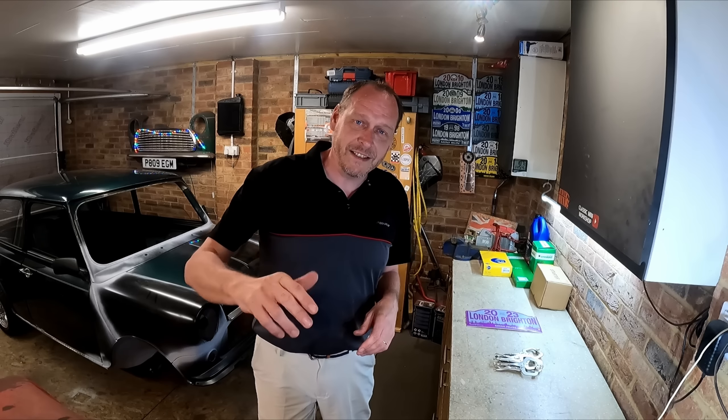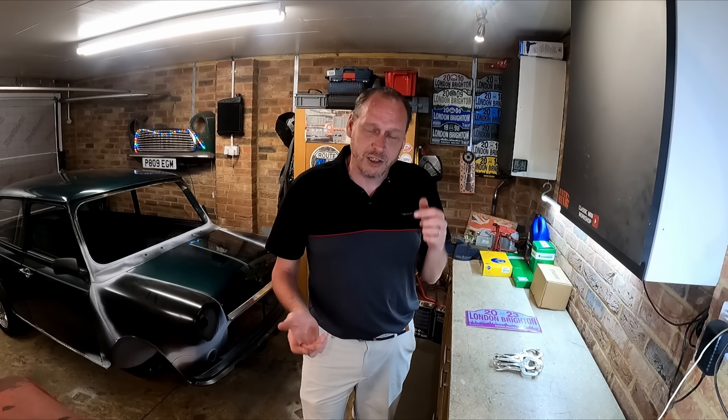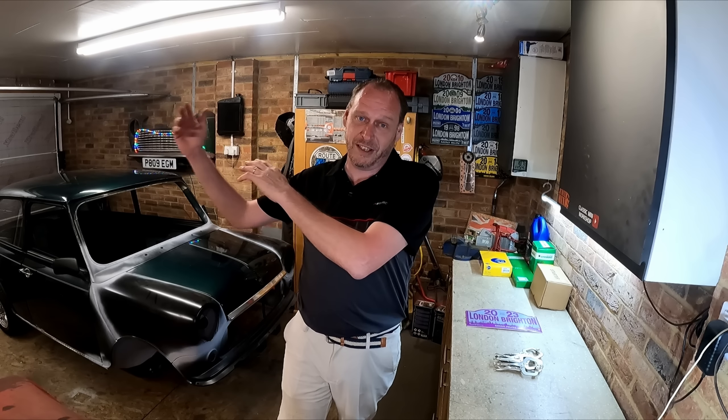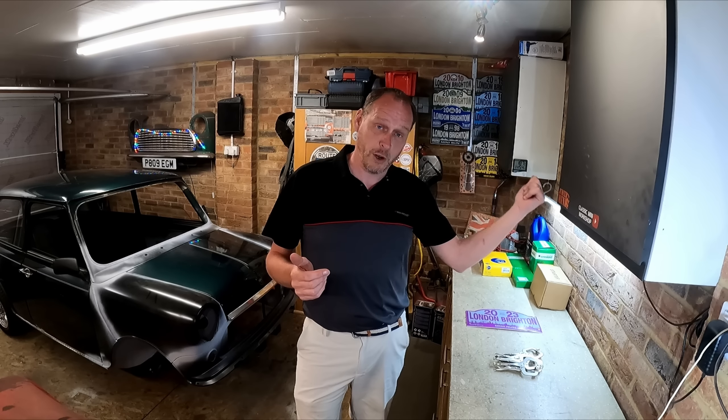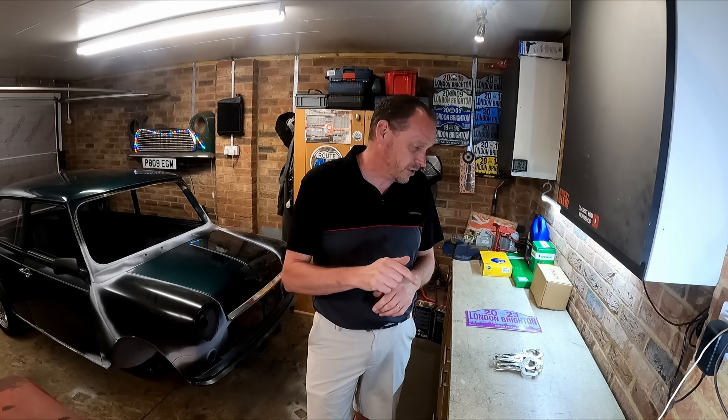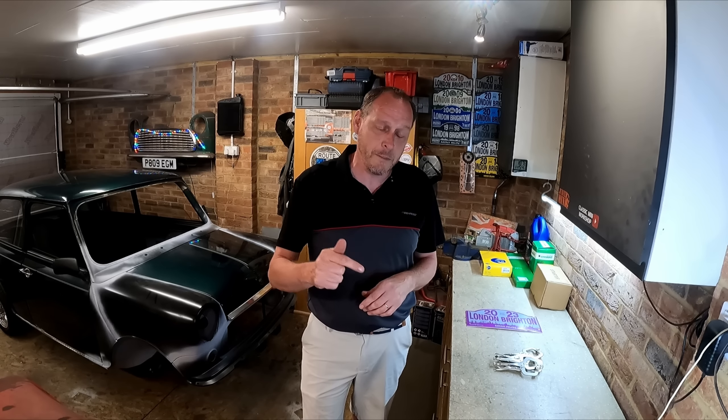It makes it all the better when the weather is nice, and the weather was good. The London to Brighton has changed — it always used to be Crystal Palace to Brighton, but because of rule changes they couldn't get Crystal Palace anymore. It's now in Cheam, so it's Cheam to Brighton, but you can take the old A23 route if you want. This was my first time doing it from Cheam.